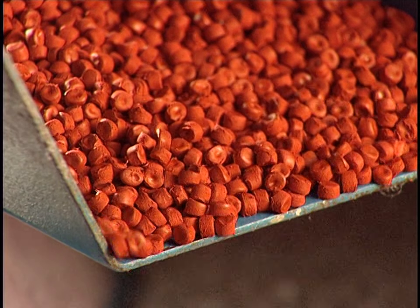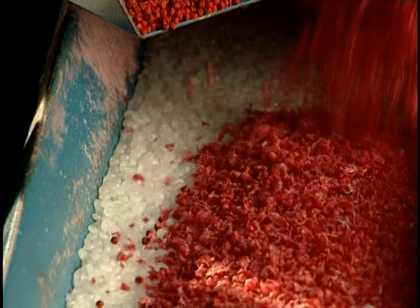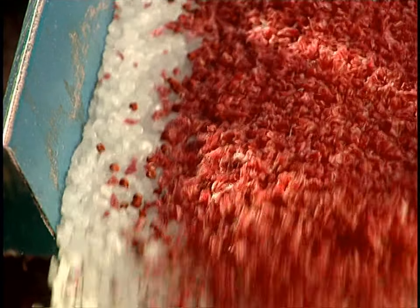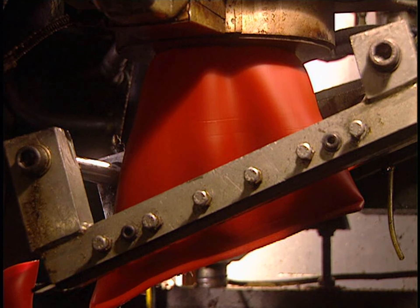Plastic gas containers are made from granules composed of a concentrated colorant and a UV resistant additive. They're mixed with white granules, which is the primary material called high-density polyethylene, and recycled plastic, which has been ground up on a granulator. It is all dumped into this milling machine, where the granules are mixed together and melted.